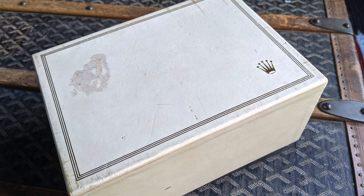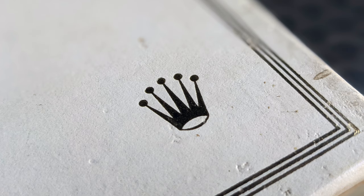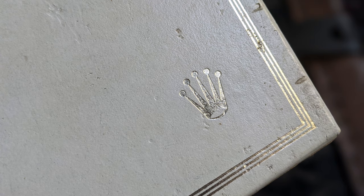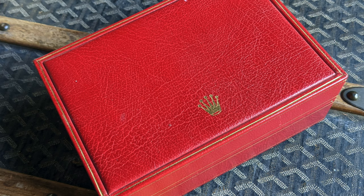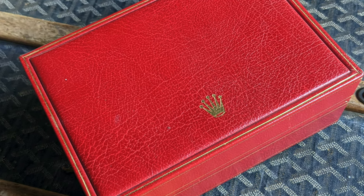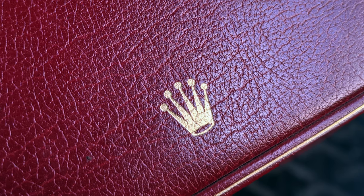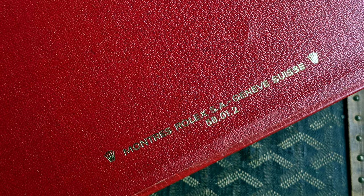This is a full set, complete with its outer box. The outer box has a tag on it indicating it's an 1803, and that's consistent because the inside of the case back is stamped 1803 while the case itself is stamped 1807. Inside is a crimson red inner box, and opening it reveals the watch.